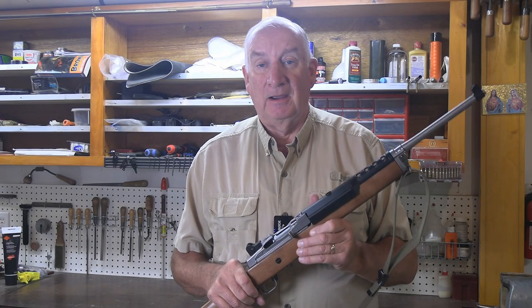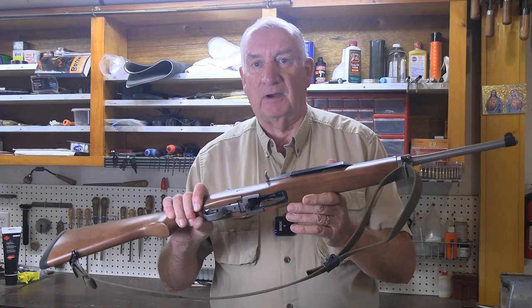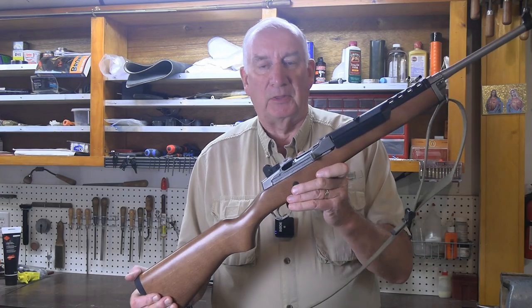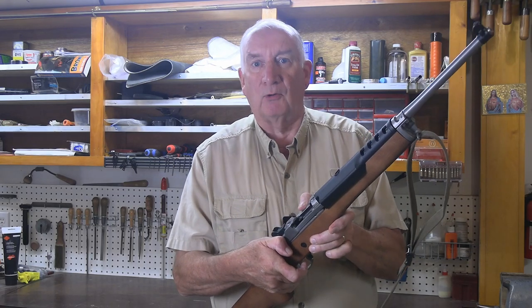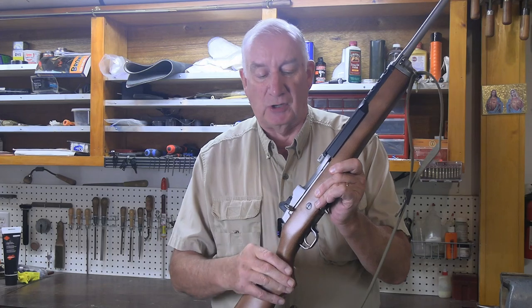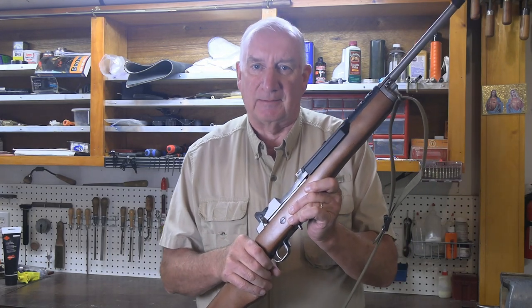Welcome back. The Ruger Mini 14 is one of the most reliable and consistent firearms ever designed, but there is one particular problem that a viewer recently inquired about — his bolt lock sticking to the rear and causing his bolt to be jammed in place. So let's step over to the bench and see what causes that and fix it.